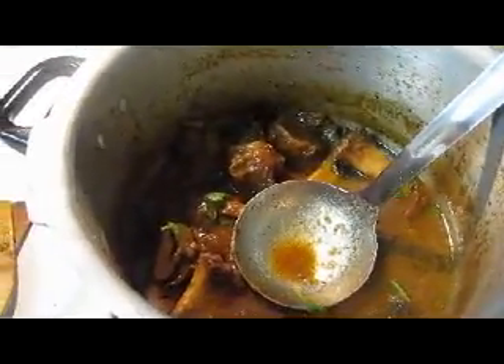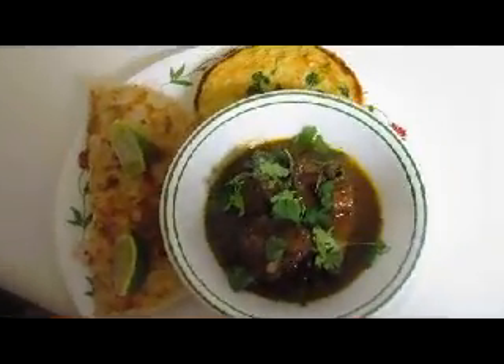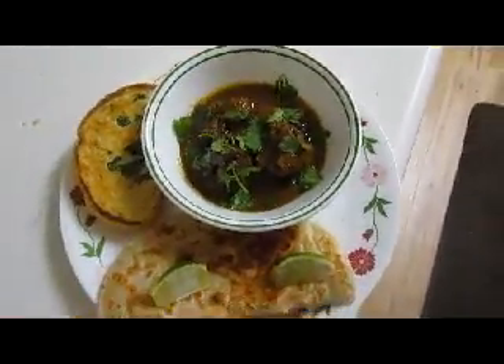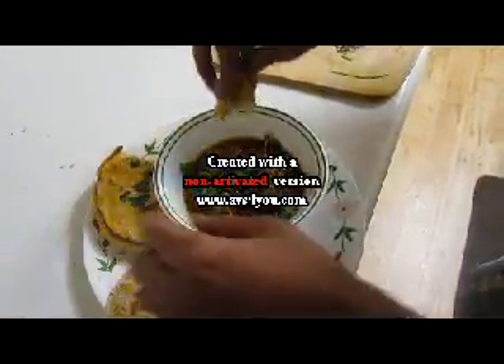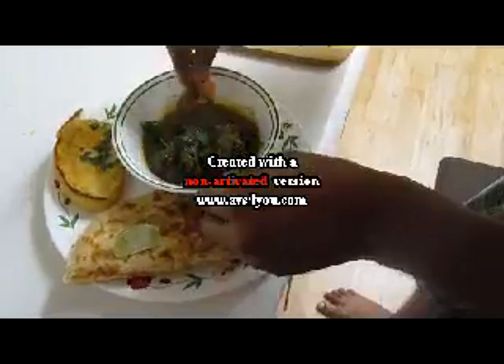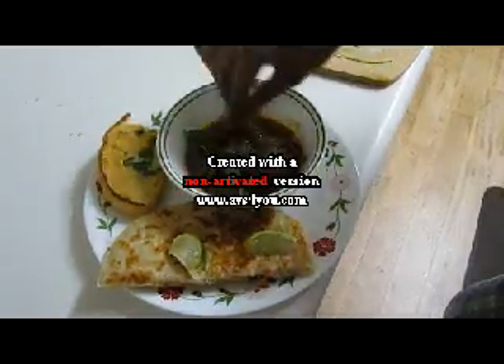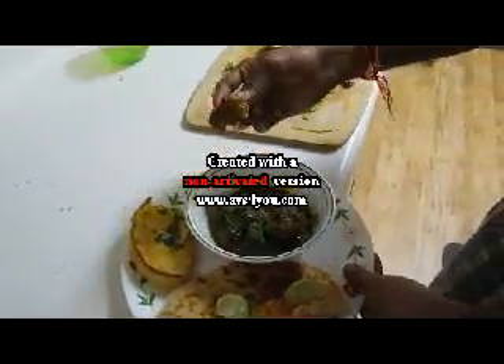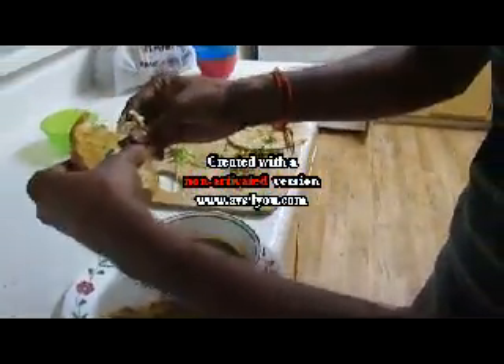Now your Paya is ready. See how beautiful it looks — it's very beautiful. So now it's the time to taste. I want to try first with my favorite garlic bread and Paya combination. Don't forget to add some lemon juice in it. Now dip this bread very well in this sauce soup. Excellent, awesome!